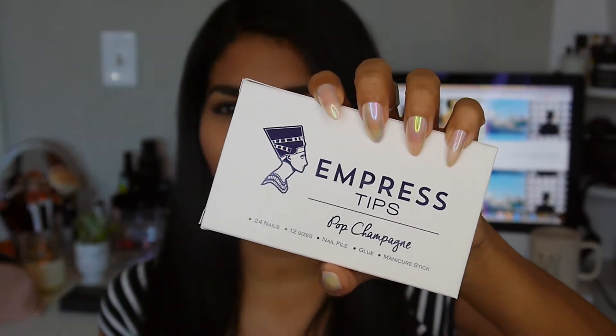They are these really fun nails — look at my nails. I have stiletto nails. I'm not somebody who gets my nails done. I just don't have time for it. I work all the time so I'm always typing on my computer and I just feel like it's gonna get in the way. I actually got to work with this company, so they sent me two of their tips to try.